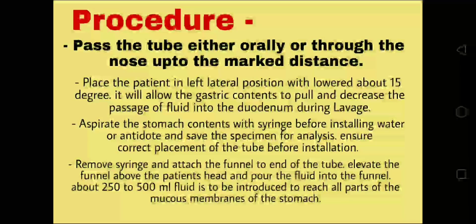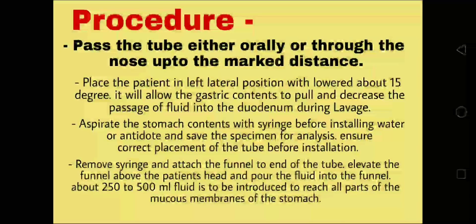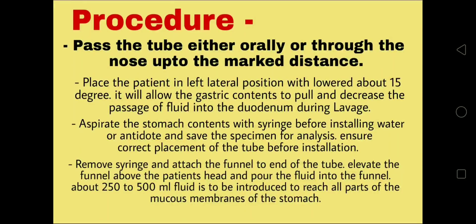Pass the tube either orally or through the nose up to the marked distance. Place the patient in the left lateral position, lowered about 15 degrees. This allows the gastric contents to pool and decreases the passage of fluid into the duodenum during lavage.